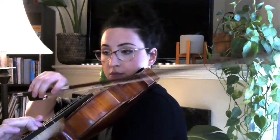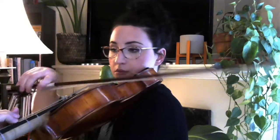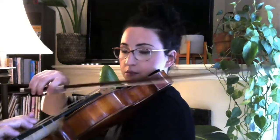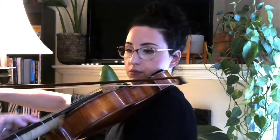I'm going to set my metronome at quarter note equals 64 and play rehearsal nine to eleven. Three and four and one. Okay, that's it for this section. I will see you back here in the next video for the next section.